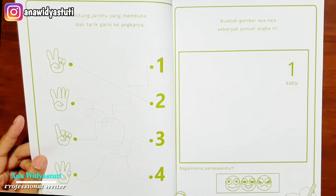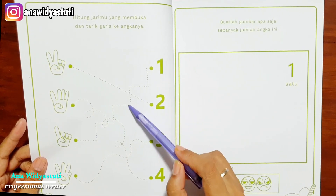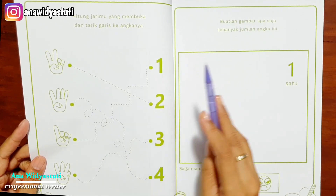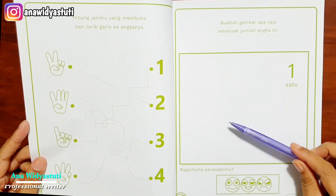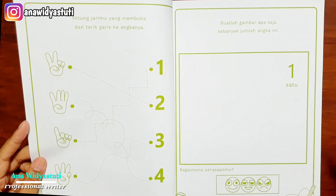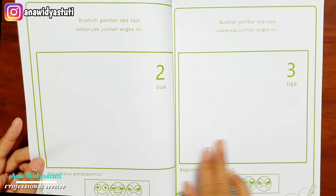Sampai anak-anak benar-benar paham: oh 1 sampai 4 ini angkanya, ini bendanya, kalau jari seperti ini. Sekaligus anak-anak bisa distimulasi untuk menulis dan menebalkan terus menerus. Di sini diselingi menggambar: buatlah gambar apa saja sejumlah angka ini. Kalau angka 1, ayo kita gambar apa saja jumlah satu. Terus anak-anak menulis, menggambar, atau mewarnai perasaannya.